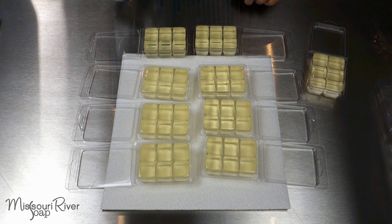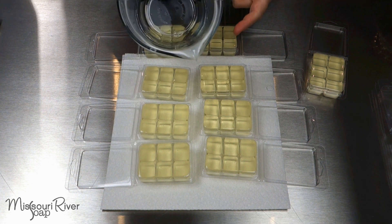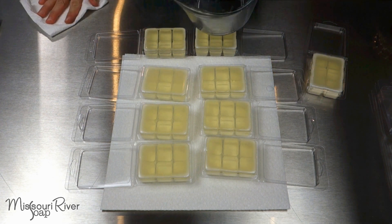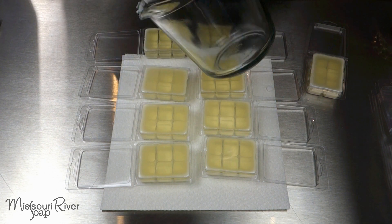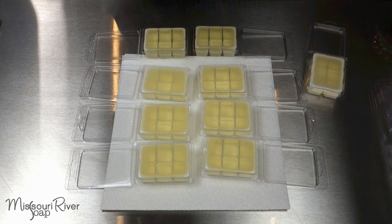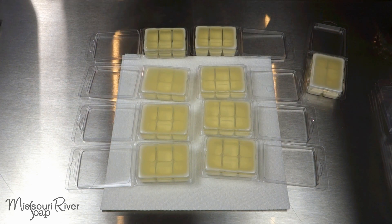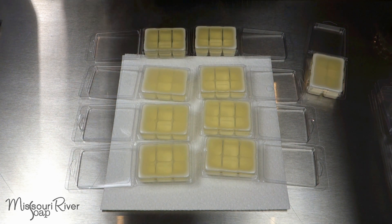I'll just pop the extra wax in the microwave and pour it into a little silicone mold — something I'll use for myself. I try to be very cautious about selling any product that goes up and down in temperature, so I tend to keep the extras for personal use. For cleanup, I scrape every last bit out with a silicone scraper, then spray with a little alcohol and wipe it clean, spraying again to sanitize or hand washing.